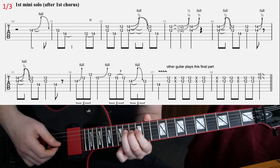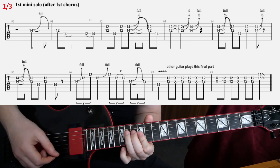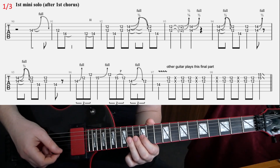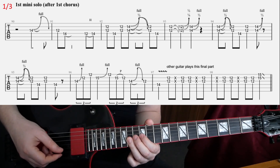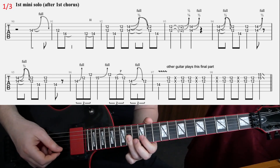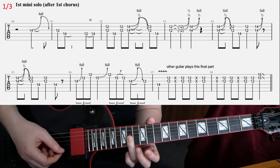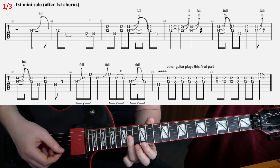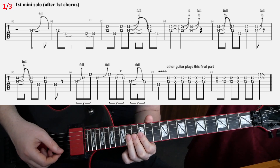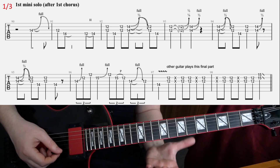So a bit slower. There's a lot of bending going on. When you bend those double stops on G and B, hold the whole fret with your rear finger across. And then use your other two fingers to help you with the bend, so all three fingers make things stronger and easier to bend.